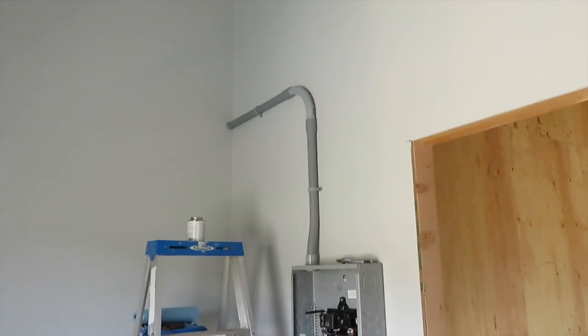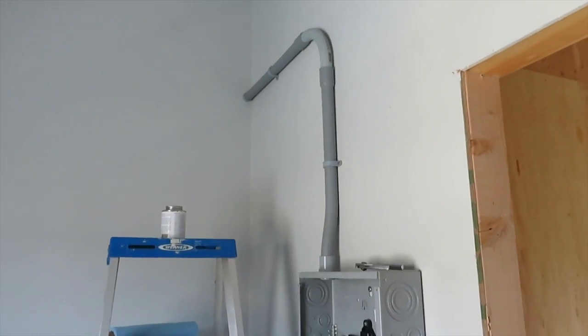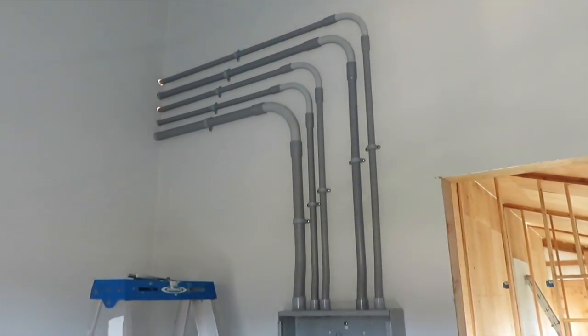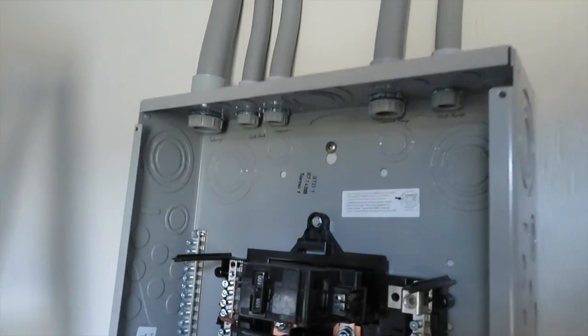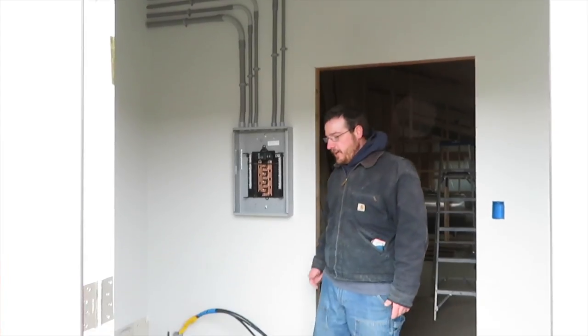Got a little bit more conduit run. I find running conduit to be oddly satisfying — I enjoy doing it, trying to make it as neat as possible. I got this little section roughed in and I'm pretty happy with the way it turned out. A lot more to do, but it's coming together.